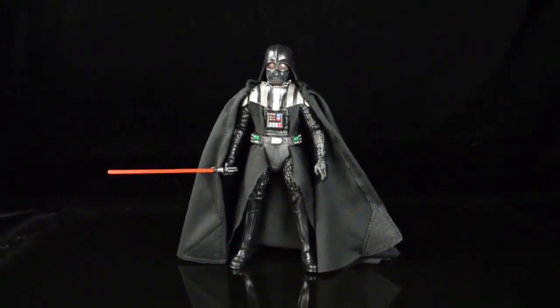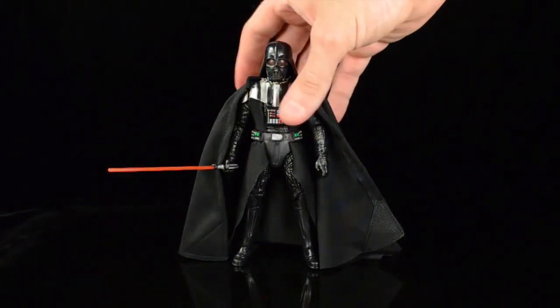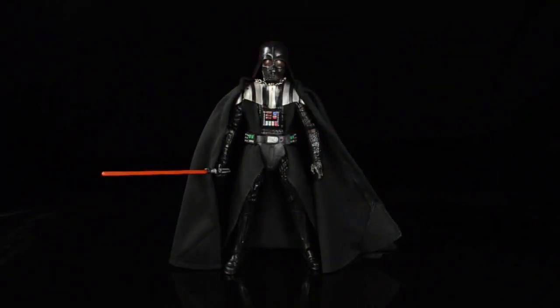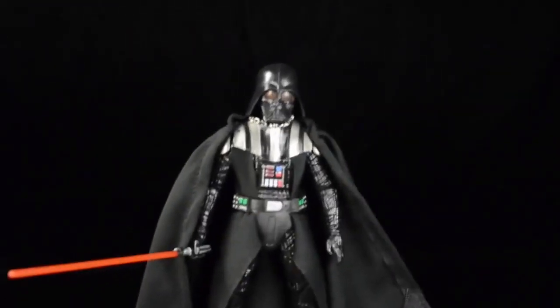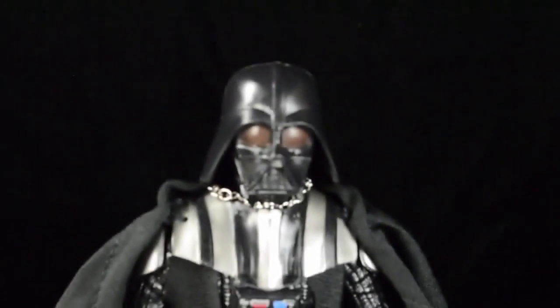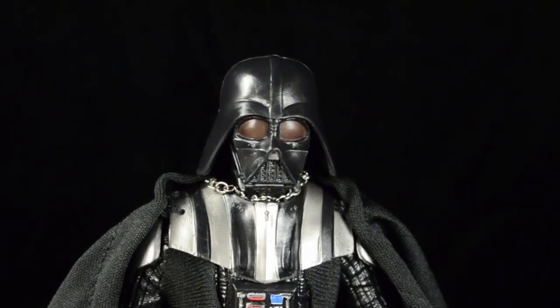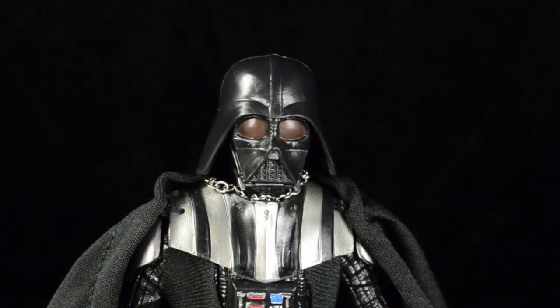Let's take a close-up look at that famous Darth Vader mug. His eyes look to be almost a chocolatey brown - I think they were going for red, and honestly in person they look a little more red than they do on camera.